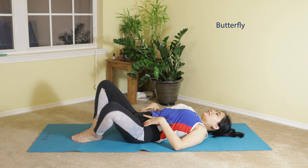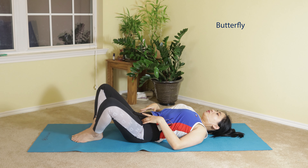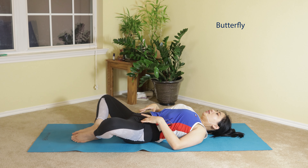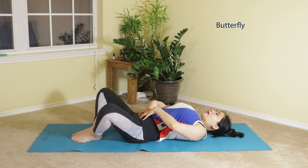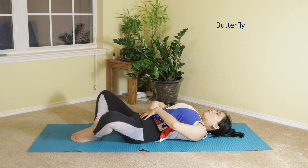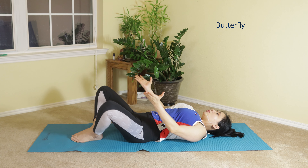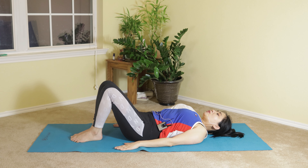After doing that 10 times alternating, you can do butterfly stretch. Gently open. Inhale, squeeze your core in. Exhale, blow through your mouth. Inhale open, exhale as you slowly come back up. Do that gently for 10 times.